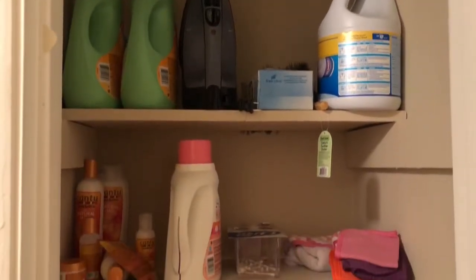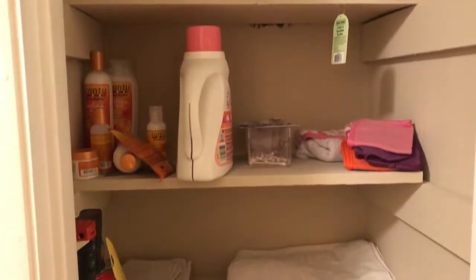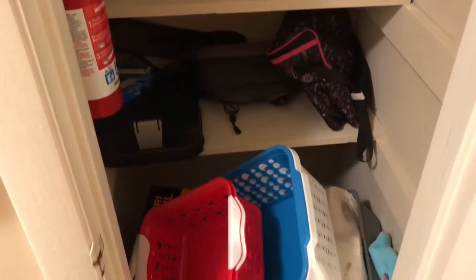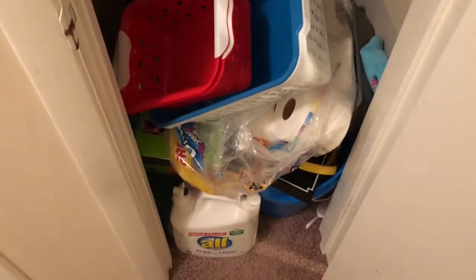All right you guys, we're going to jump right into this video. I'm going to show you an overview of what my linen closet looks like before I take everything out and clean it up. I have so many things in here that are so unnecessary, but we're getting it done today.